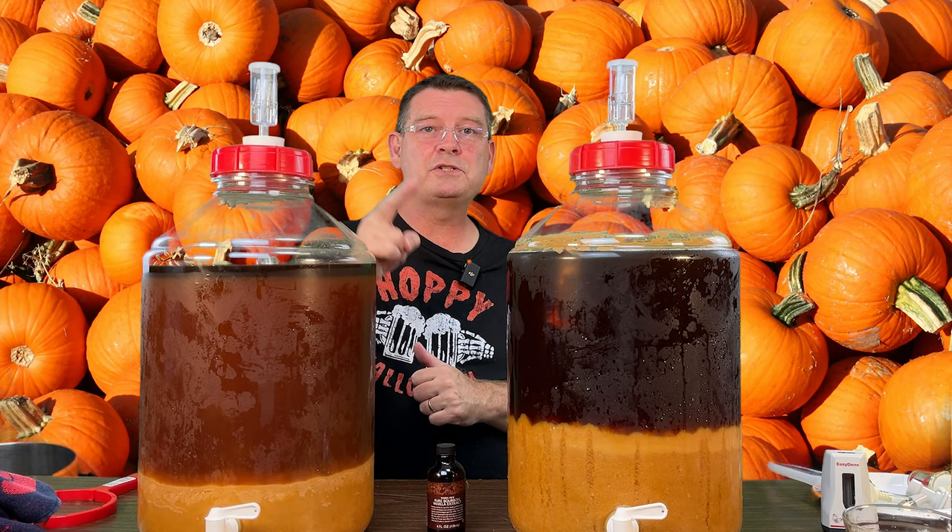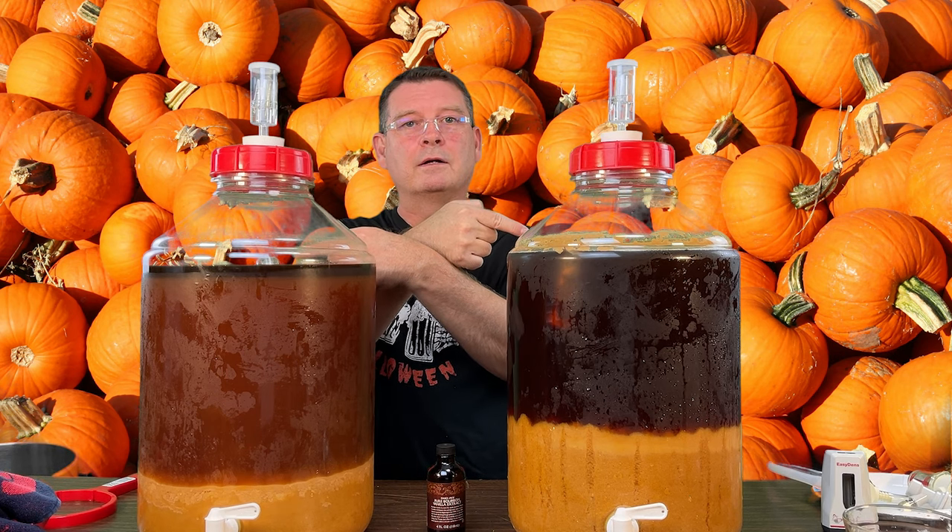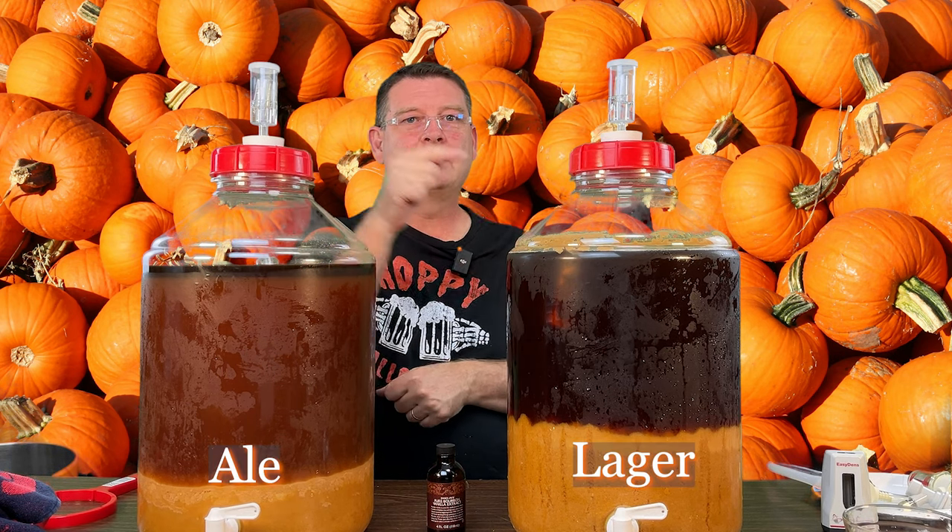Welcome to Bitter Reality Brewing. This is part two of the Imperial Pumpkin Ale and Lager. That's the ale, and that's the lager.